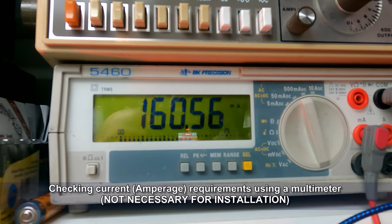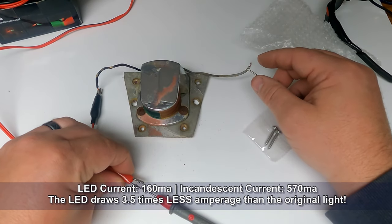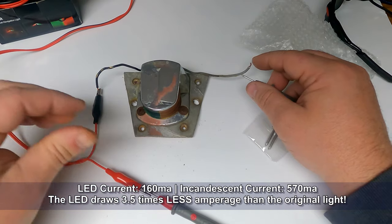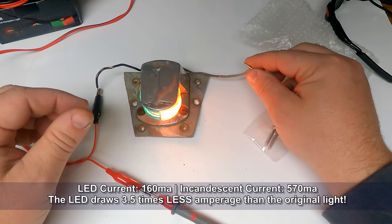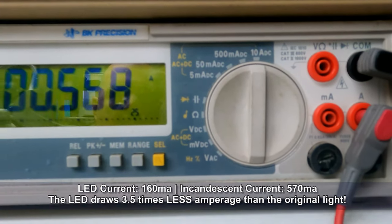It's showing a draw of around 160–161 milliamps. Let's compare that to the existing navigation light — the incandescent one draws about 570 milliamps. So the LED is drawing three and a half times less amperage.